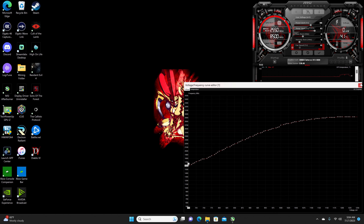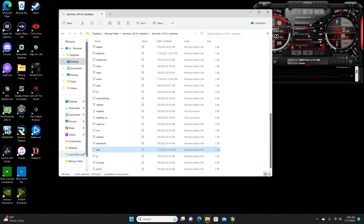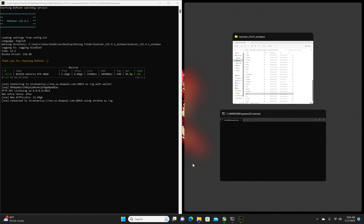We're going to lock the core at 700 millivolts at 1605 megahertz, and then do an offset of an additional 350 on the core. Then we're going to bump the memory clock all the way up to 2000. Go ahead and confirm that and then restart the miner.